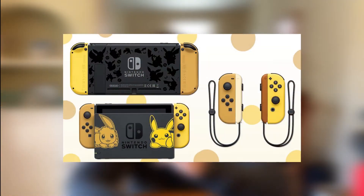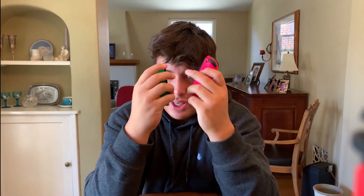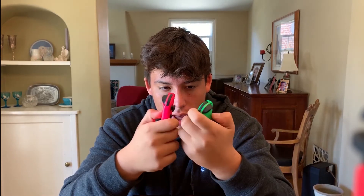I want to show you guys all the Joy-Cons I currently have because I'm kind of starting a little collection. I definitely won't get all of them — I don't think I'm gonna get the Let's Go Pikachu and Eevee ones unless they release those separately. This is the first pair I got; they came with my Switch. I don't use these anymore because they're kind of breaking — they feel really oily and the thumbsticks have little bubbles. I got these like a year ago.